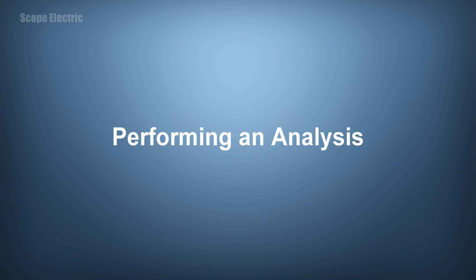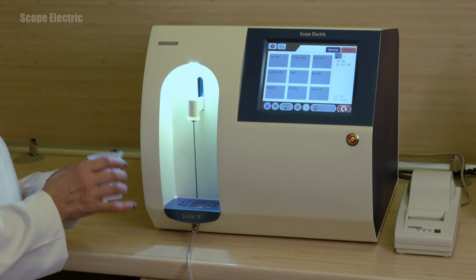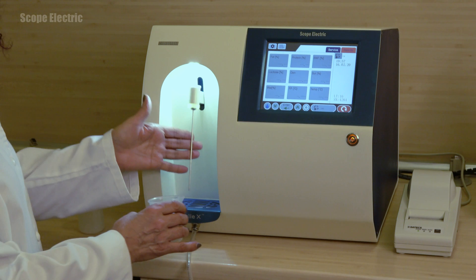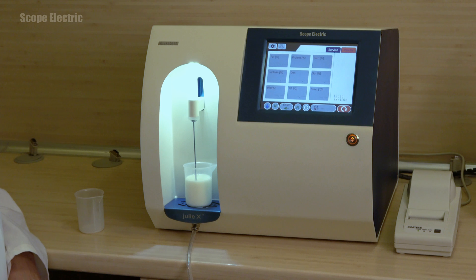To perform an analysis, stir up the sample by pouring it in and out between two cups. Raise the intake tube and place the product sample under it. Press once the orange start button located in the lower right corner of the screen. The unit will take 10 ml of sample material and the analysis will begin. Julie X is very quiet when working because it uses very high quality Japanese-made pumps.